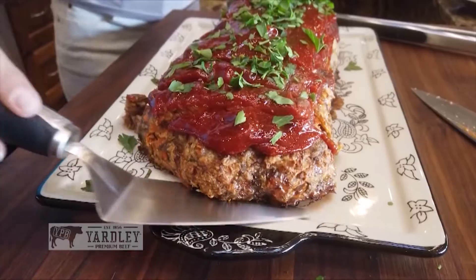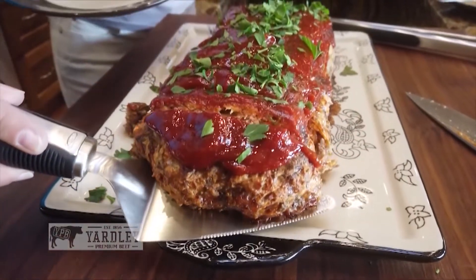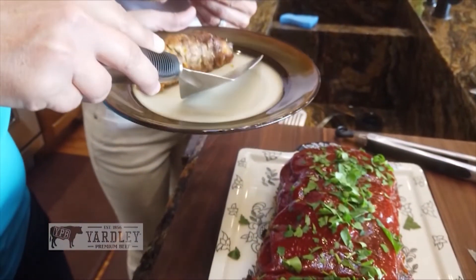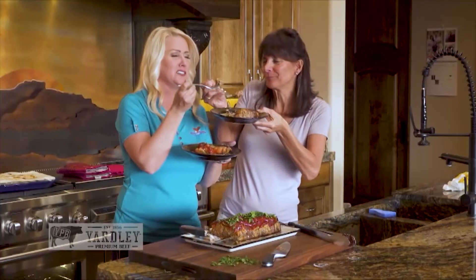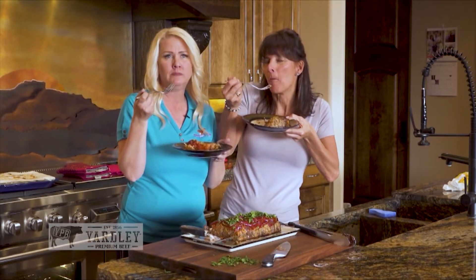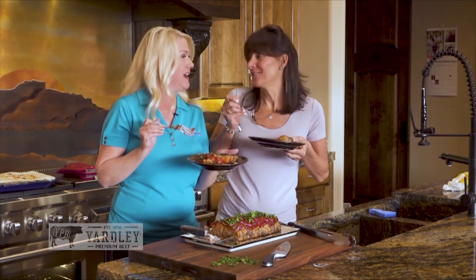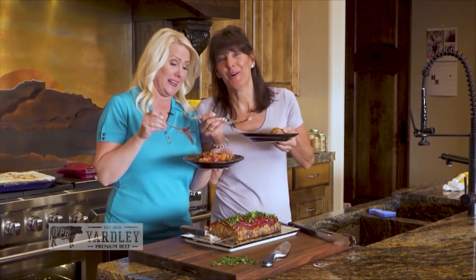Let's dive in, sister! Is that the most beautiful meatloaf? Beautiful — look at that. I can't wait to take a bite. It's hot — cheers! Mmm, it's so moist. It's fantastic. That is like the best meatloaf you've ever eaten in your life. And you're not bragging. It really is the best meatloaf. It's fantastic.